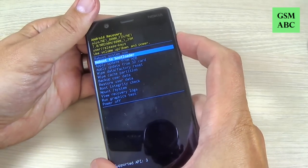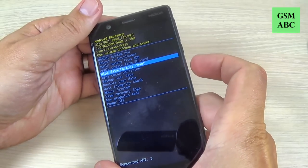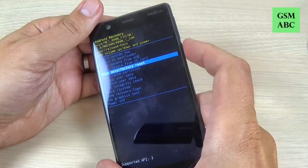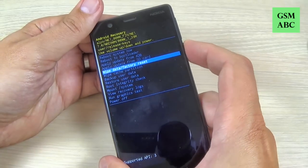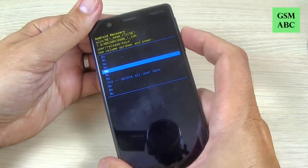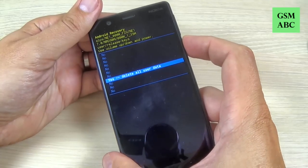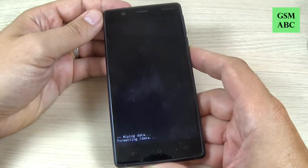With the Volume Down button, push and select 'Wipe data / factory reset' and press Power to confirm. Then again with Volume Down, select 'Yes — delete all user data' and press Power to confirm. Now you must wait a few minutes.